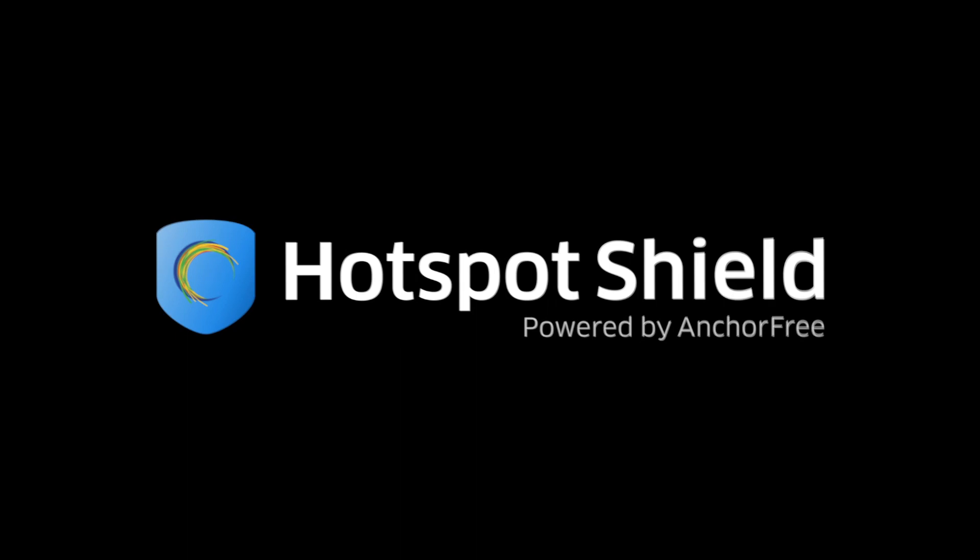This video is sponsored by Hotspot Shield, a VPN to protect your privacy, data, and freedom to browse censored websites. Hi everyone, this is Dave from Geekanoids, and what I've got here is a product from a company called StarTech.